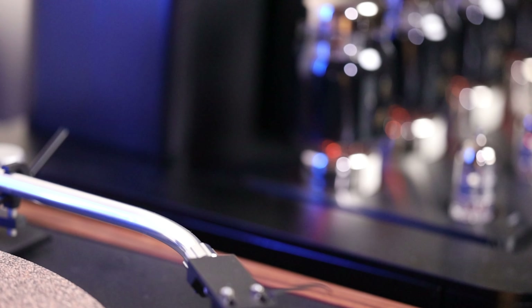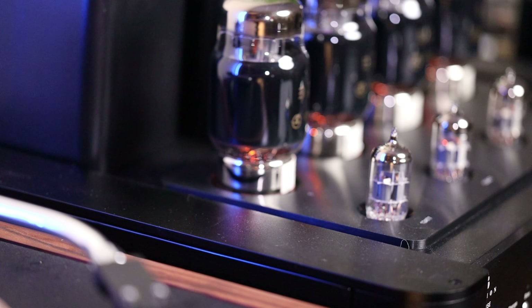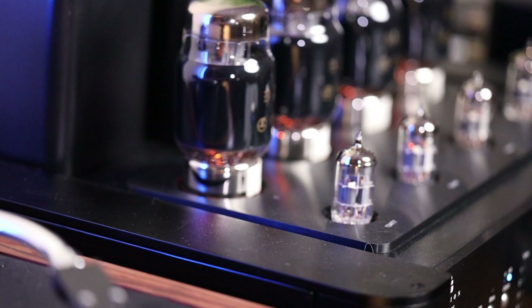As much of a bass monster as this amp is, Thomas says he actually turned it down from the original design. The beta version had deeper, stronger, and faster bass, but he toned it down around 10% to get the midrange he desired. He noted that at audio shows it can be very impressive to have crazy bass, but when someone sits down at home and wants long-term enjoyment, the midrange is key — and I do agree with that.